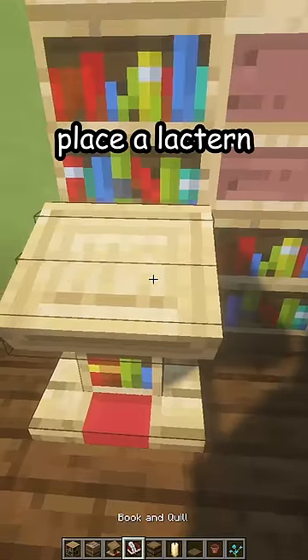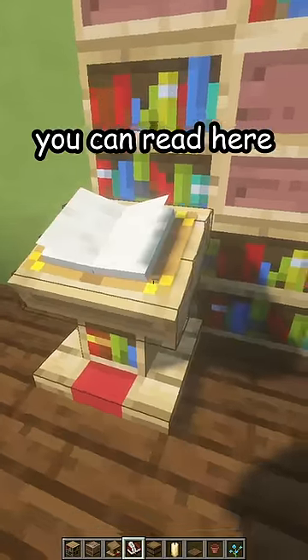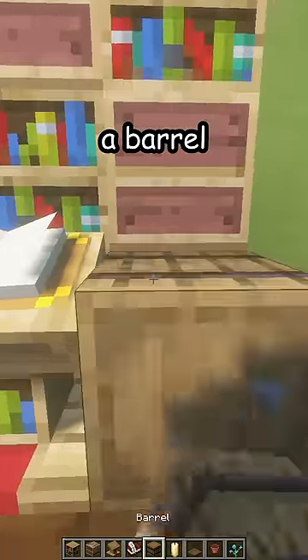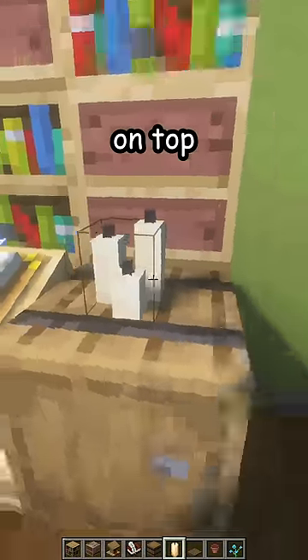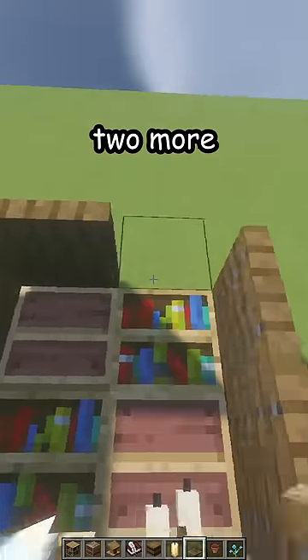Place a lectern with a book inside — you can read here. Add a barrel facing forwards and some candles on top. Now place three spruce trapdoors on one side, close them, three on the other side, then two more on top and one more over here.